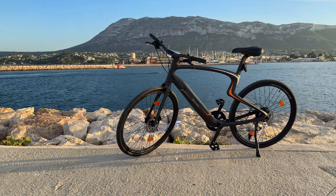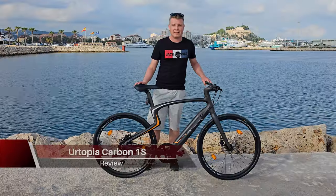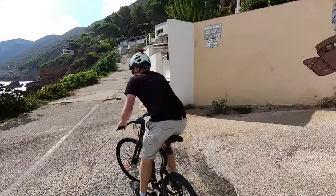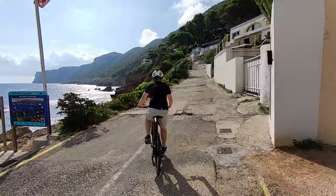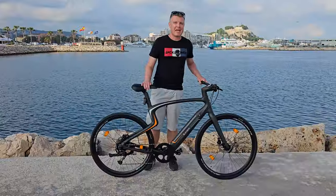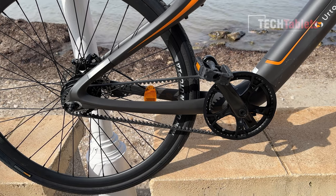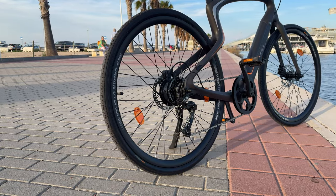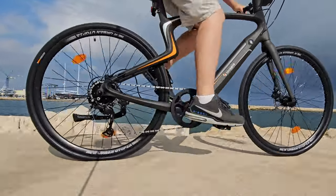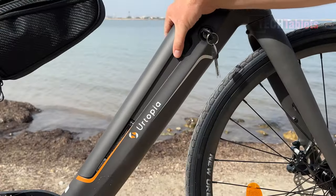This is the new updated Utopia Carbon 1S. The difference with the 1S model is they fixed the problem with it just being a single speed. The other model, the Carbon One, has a carbon belt drivetrain which is good for 30,000 kilometers, but the big downside is that it has no gears. This model does now have gears — seven speeds from Shimano. It's still 15 kilos.